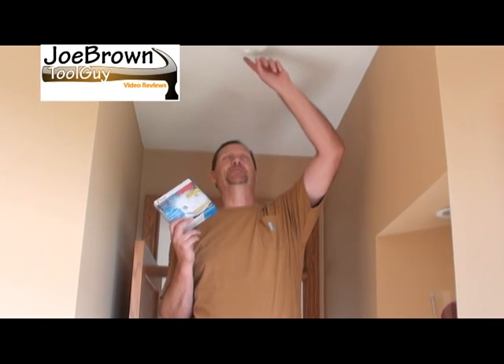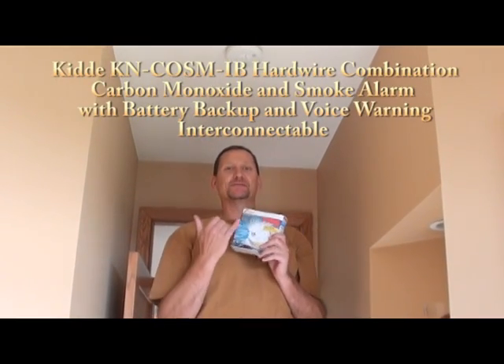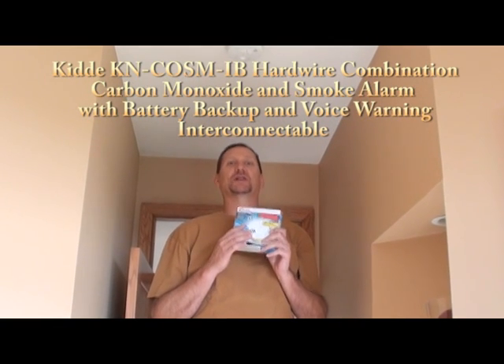Hey, Joe Brown Tool Guy here. Today I'm replacing a builder's grade interconnected smoke alarm with the Kidde FireX combination carbon monoxide and smoke alarm.